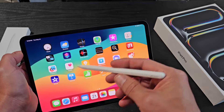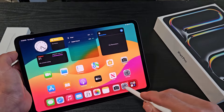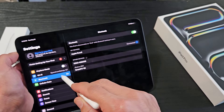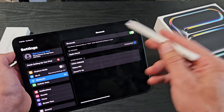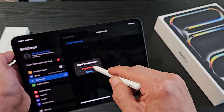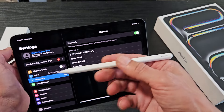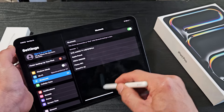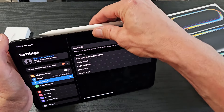If you ever want to take this off your pairing list, you can just go right to Settings and then go under Bluetooth. You can see the Apple Pencil is currently connected. If you ever want to remove it, just tap on it and tap 'Forget This Device.' If you do that and then want to pair it back, you have to use the cable again to connect it. So now it's not working — pretty simple.